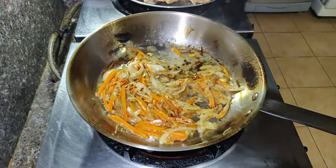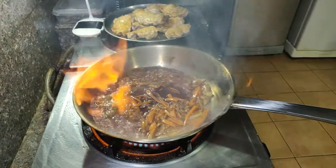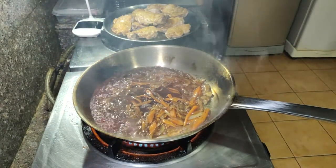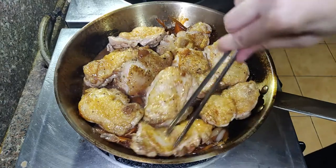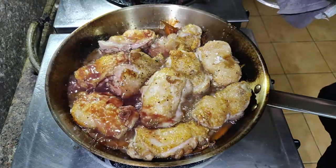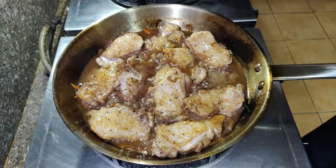Sauté the vegetables until they're nice and caramelized. I splashed a bit of water here to deglaze the pan, but if I were you just go straight ahead and add your wine. I've added about half a cup of wine and deglazed the pan fully — just mix this all up thoroughly. Once that's done, you can add your chicken pieces, add about a cup more of wine, cover, and cook for about 30 minutes until the water from the chicken seeps out.